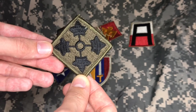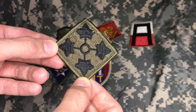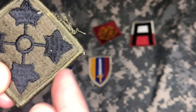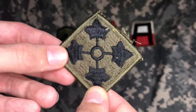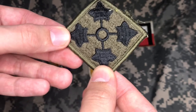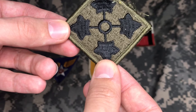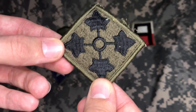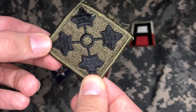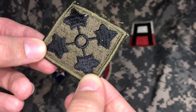So here we have a 4th Infantry Division patch. Looking at it, we can immediately tell that it's subdued, just like the first patch. It has the later marrowed edge version. So with the combination of the subdued color and later marrowed edge version, it's probably from the 70s, because it's definitely post-mid-1960s with the subdued color, and with the marrowed edge it's definitely post-late 1960s. So we're probably looking at late 70s to 80s for this one.